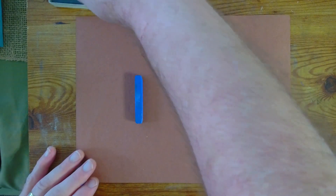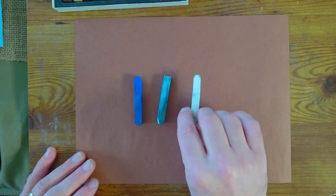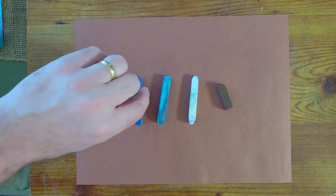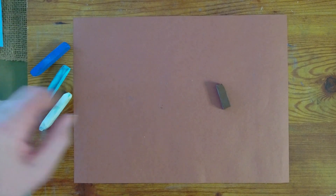We're going to start out with a blue, kind of a darker blue. Then we're going to use a lighter blue, and then we have a white — it doesn't really look white, but it is. And then we're going to use a brown. A little bit later we're going to add some green, dark green and some light green. So make sure that you have those colors.